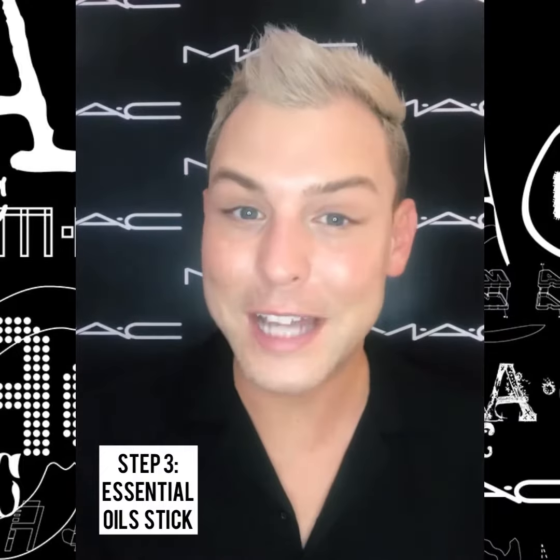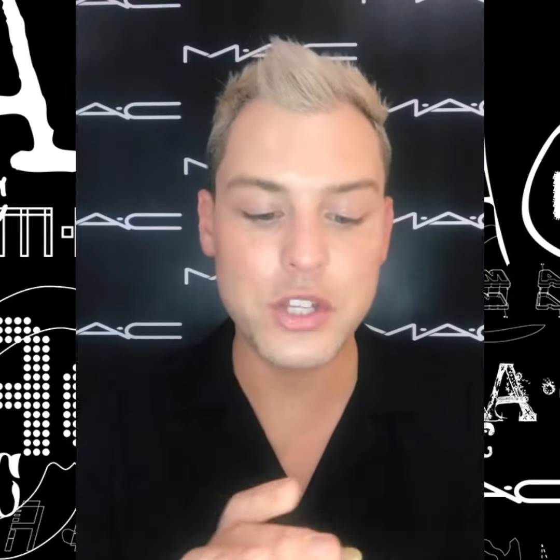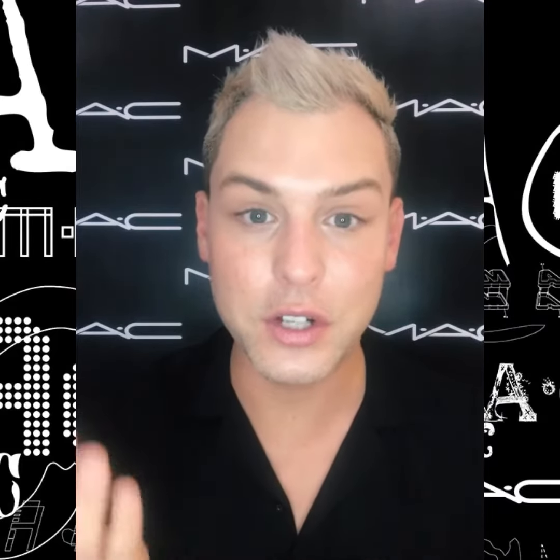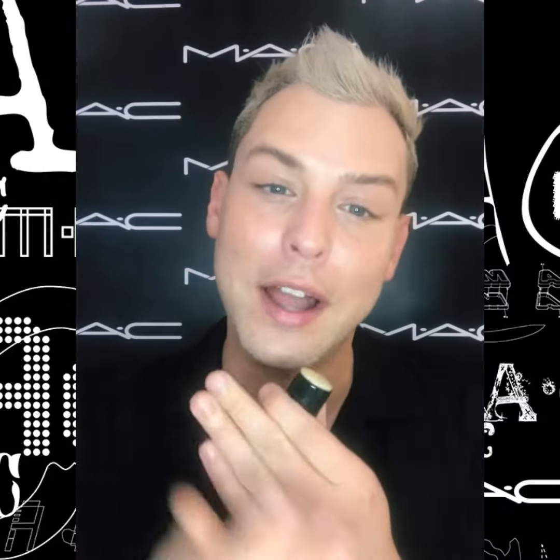Now for our third step to lock in moisture, I'm going to use the Prep and Prime Essential Oil Stick, which is an amazing multitasker because you can use this on your lips, around the eyes, around the nose. I even like to use it on my cuticles or elbows if they get dry in the winter months.